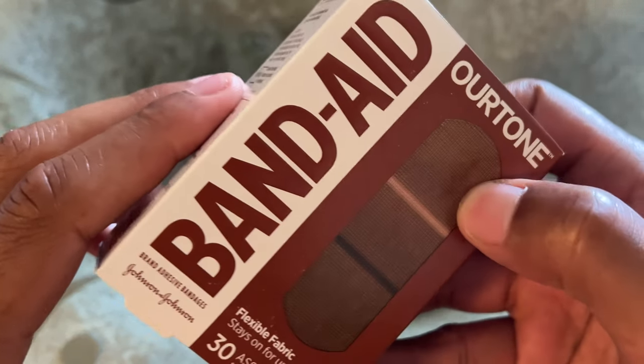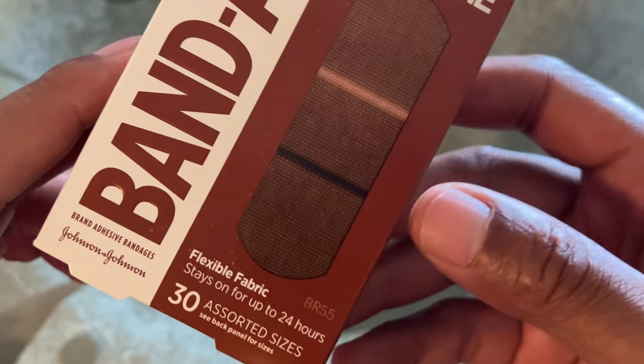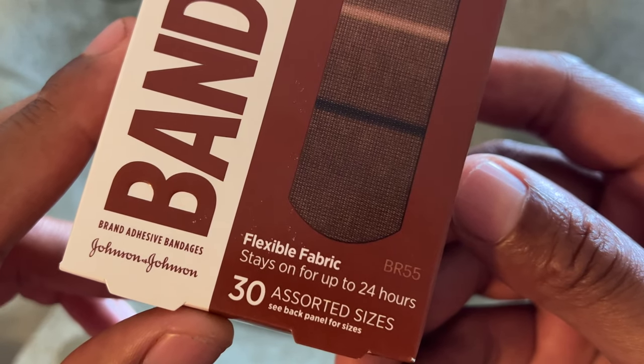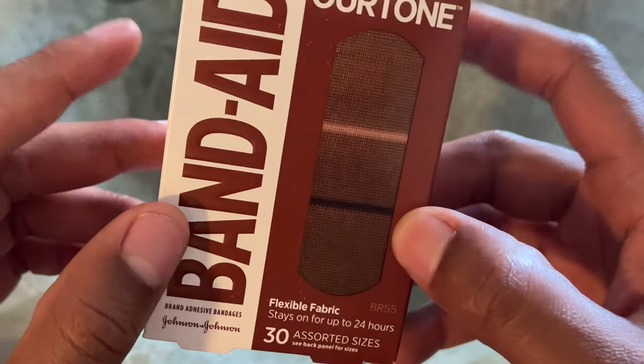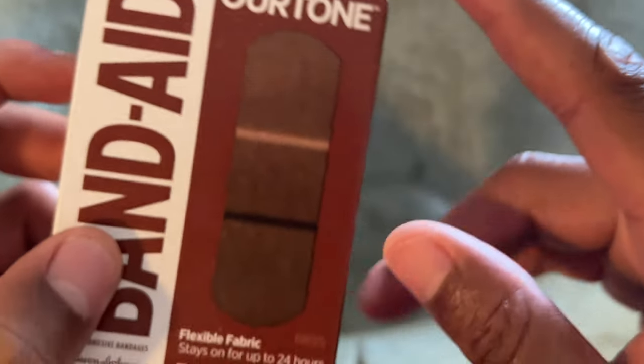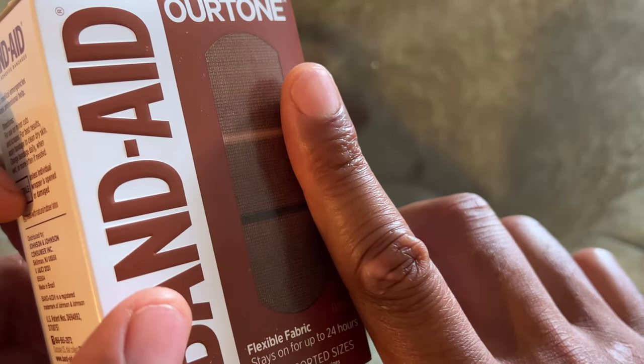I have Band-Aid Our Tone Flexible Fabric Band-Aids. It stays on for up to 24 hours. I'm excited to try these on — these are Our Tone. See if that matches my tone close enough.